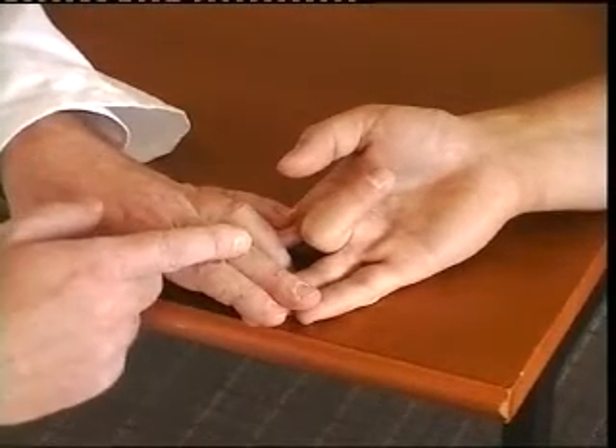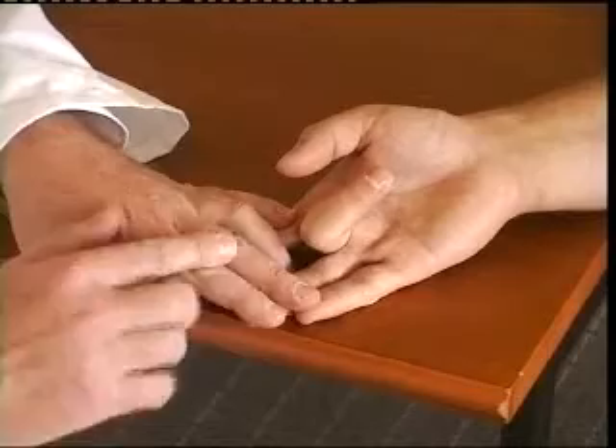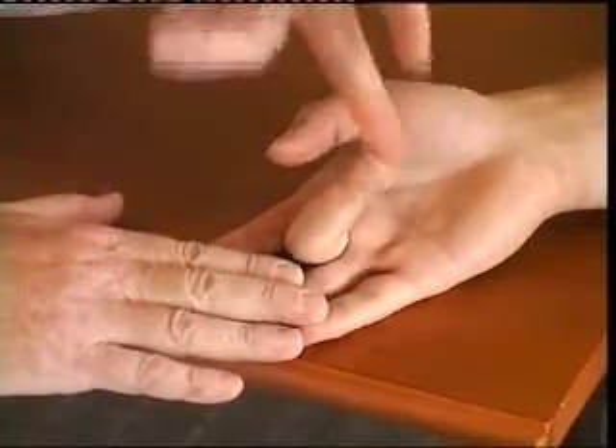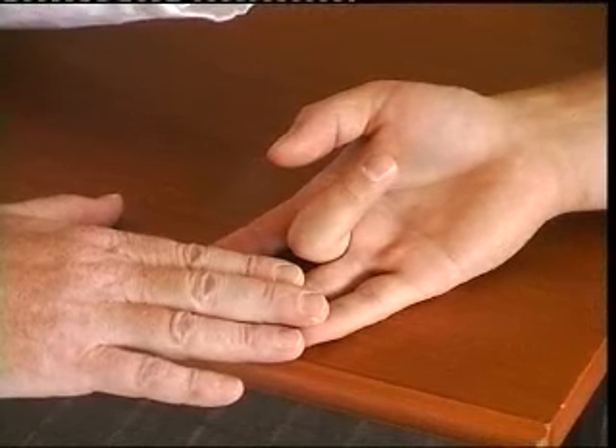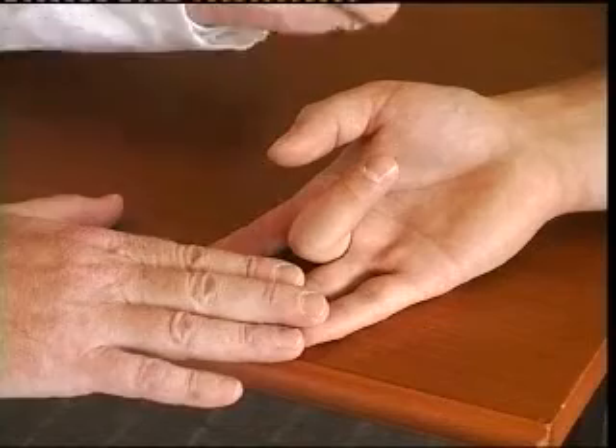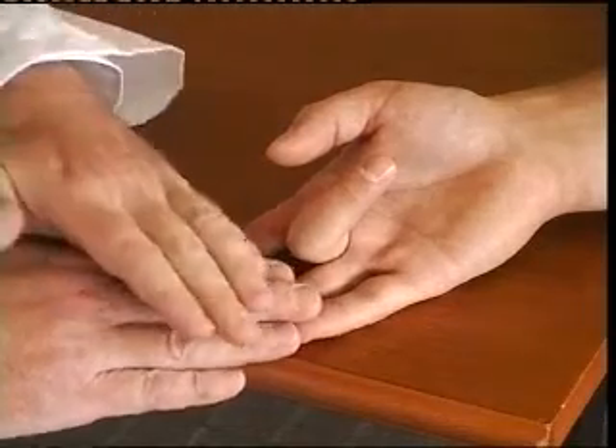You will see there's flexion at the proximal interphalangeal joint and, more importantly, you can see that the distal joint is floppy. If it is not floppy, it indicates that the flexor profundus is acting and there may be no independent superficialis function.